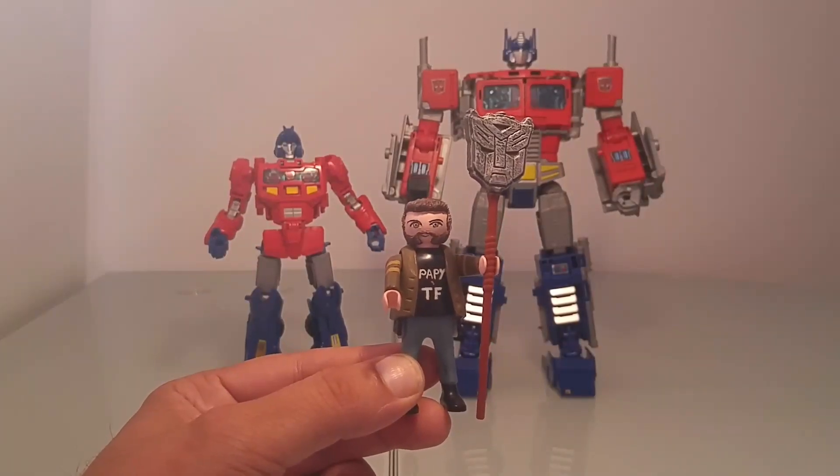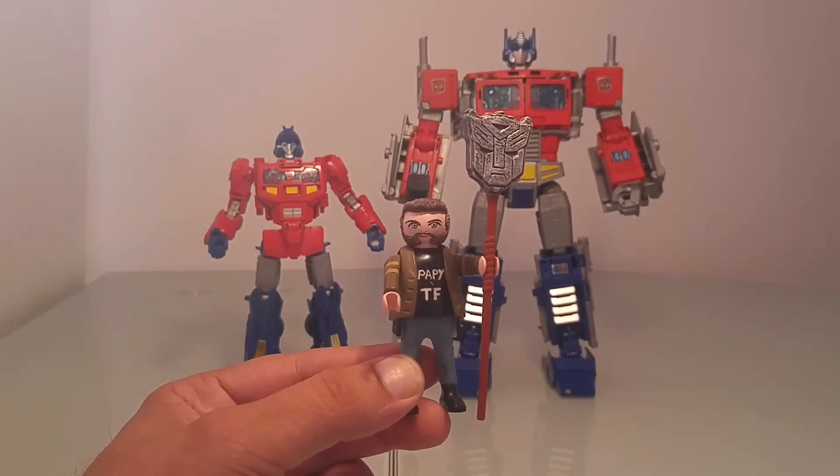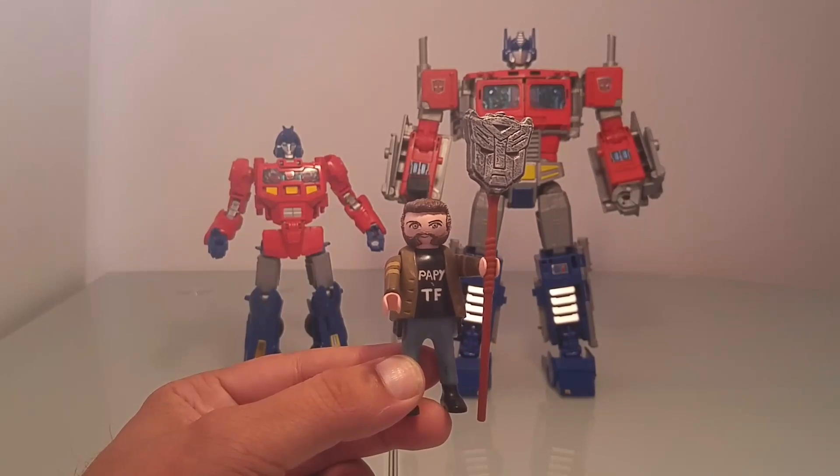N'empêche que si Hasbro s'était décidé à proposer à la fois une figurine d'Orion Pax et une figurine d'Optimus Prime, on n'en serait peut-être pas là. — Tiens, mais c'est que t'es pas con pour une fois. — Oui, ça m'arrive.